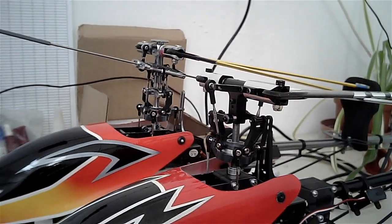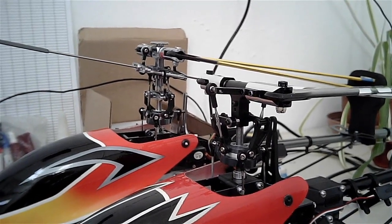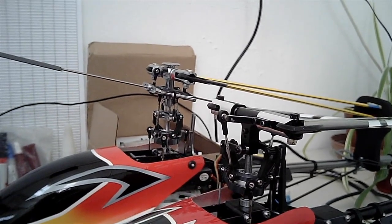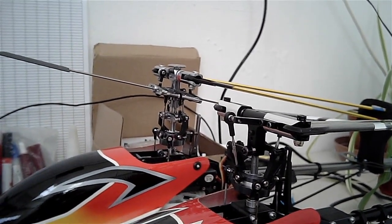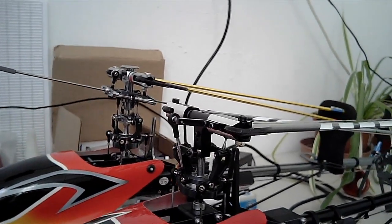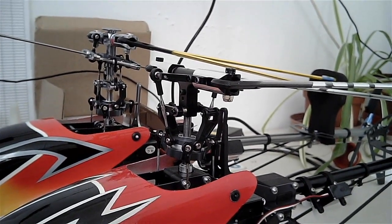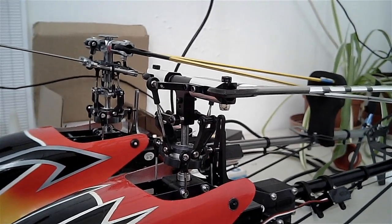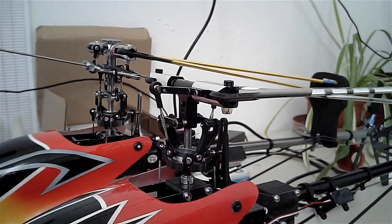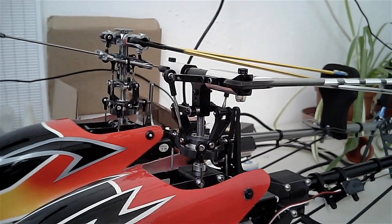So what are the advantages of the fly barless rotor head over the fly barred rotor head? Looking at the screen now, we can see that the fly barless rotor head is a more mechanically simpler design. This has the advantage that it should be more efficient, more lightweight, and should give us longer flight times. Because there's less joins and linkages, it should give less scope for imperfections to spoil the flight, so it should be a tighter head.